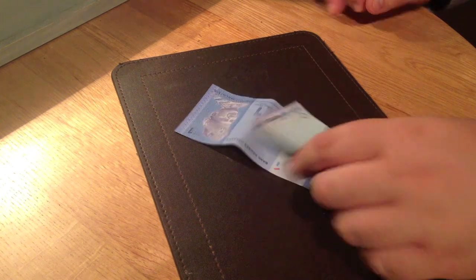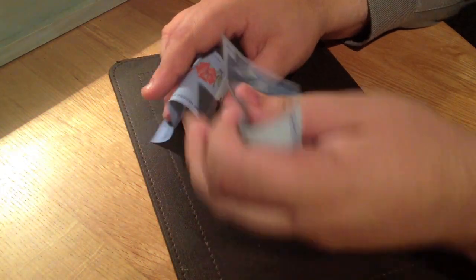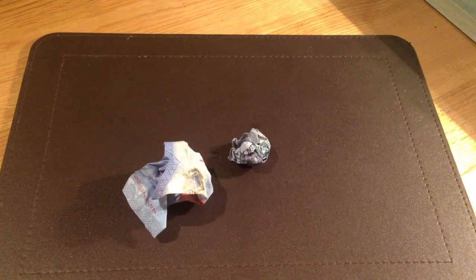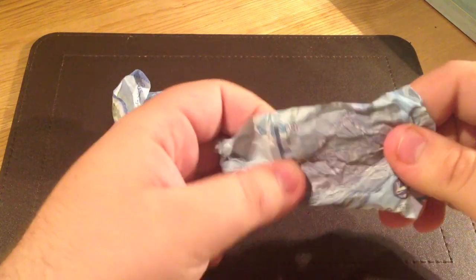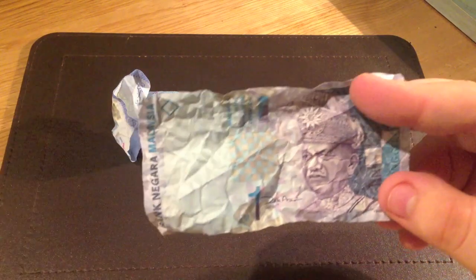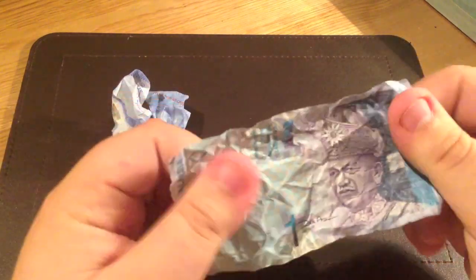Now on to the scrunch test. I'm going to scrunch up these notes for a few minutes and see how they fare. I've been doing that for quite a few minutes now — my palms are red raw. This is normally what happens with fivers, I think, because they're a relatively low denomination. People just screw them up and chuck them in their pockets. The average lifespan of a five pound note is less than a year. And this is normally how you find them — tatty, like this, and they easily rip.